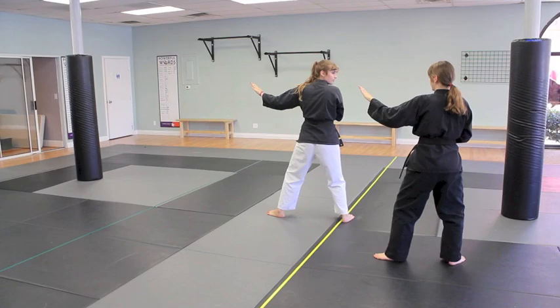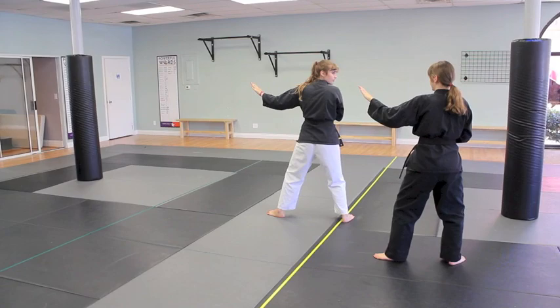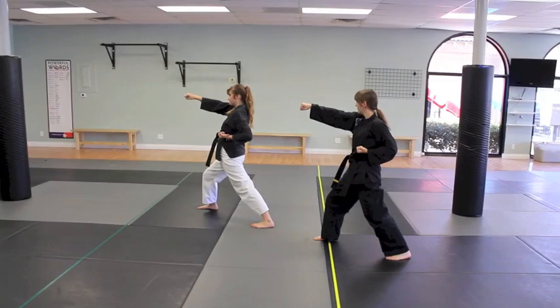Finally step forward with your right foot and with your right hand punch. And back to ready.